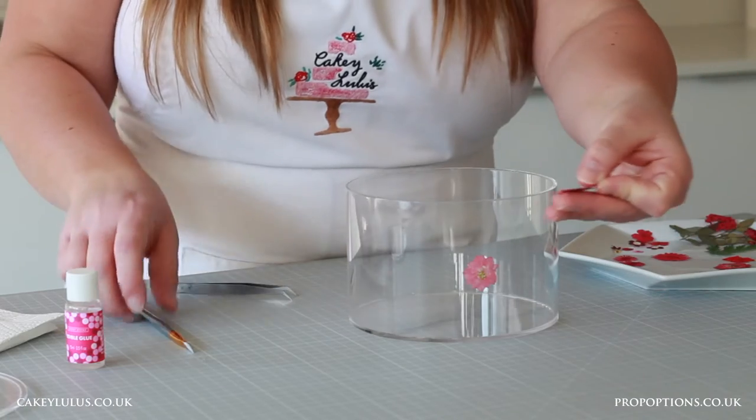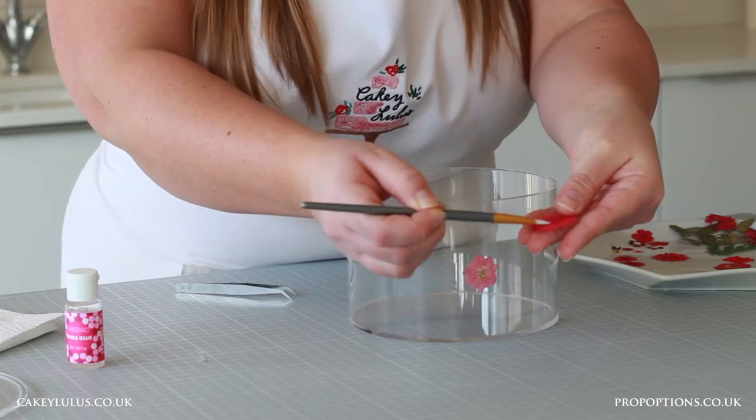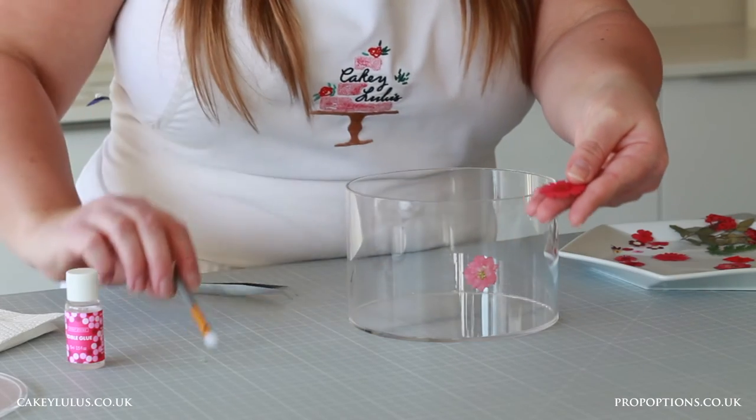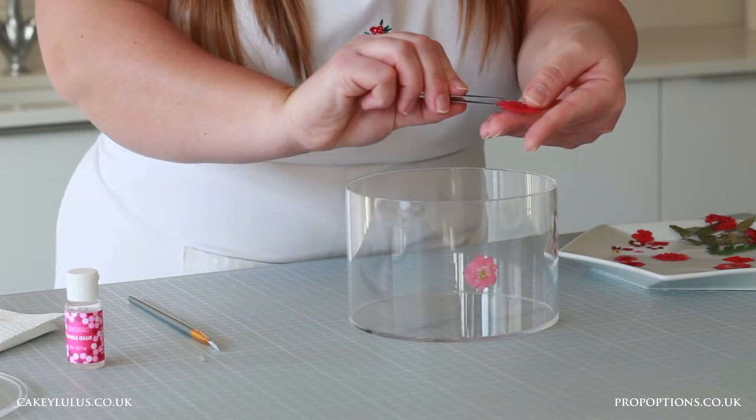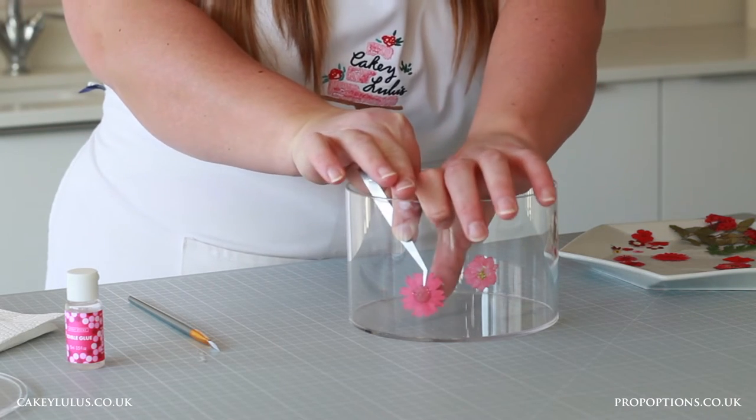So again I'm going to get some edible glue, paint it on the front of my flower, and then using my tweezers I'll line it up in place where I'd like the flower to go and push it into place.